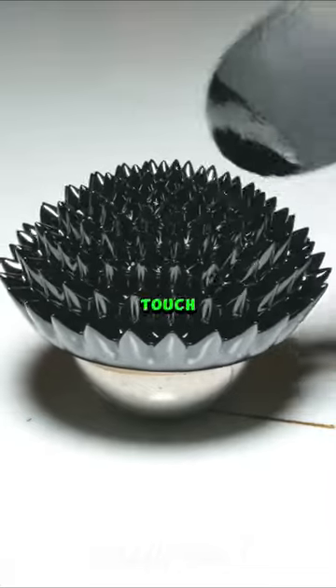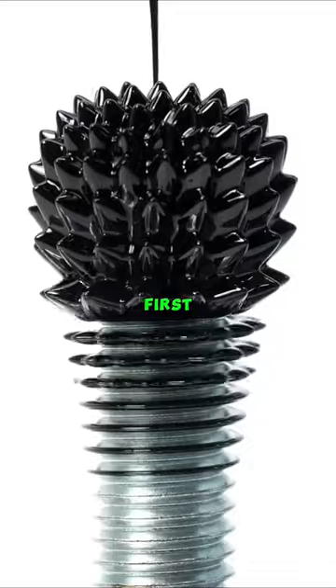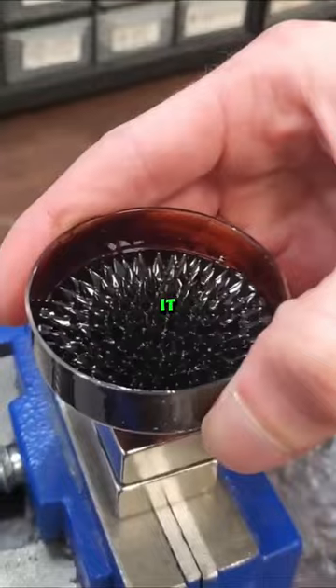What is this pointed thing? Can we touch it? Actually, this is ferrofluid. It may seem like a pointed thing at first, but in reality it is not a pointed object — it is a liquid that is attracted to magnets, and you can easily make it at home.